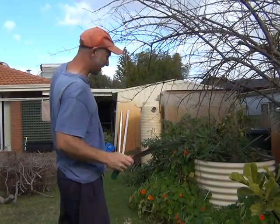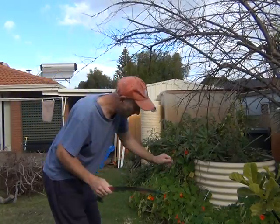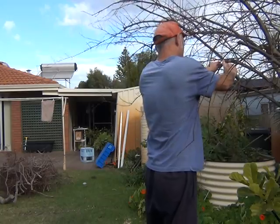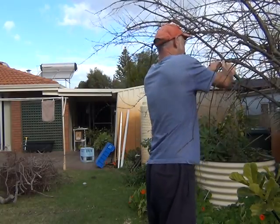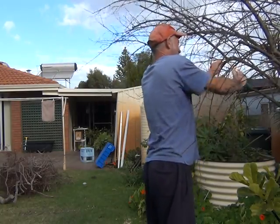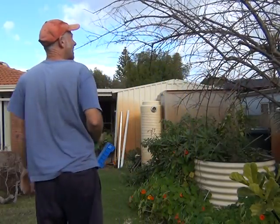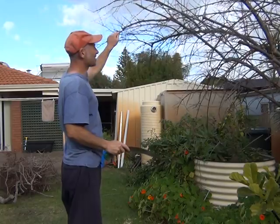This one's too low and it's just going to get longer — it's going to fall down and become a problem later on, so I'm going to take it back. Same with this one here.